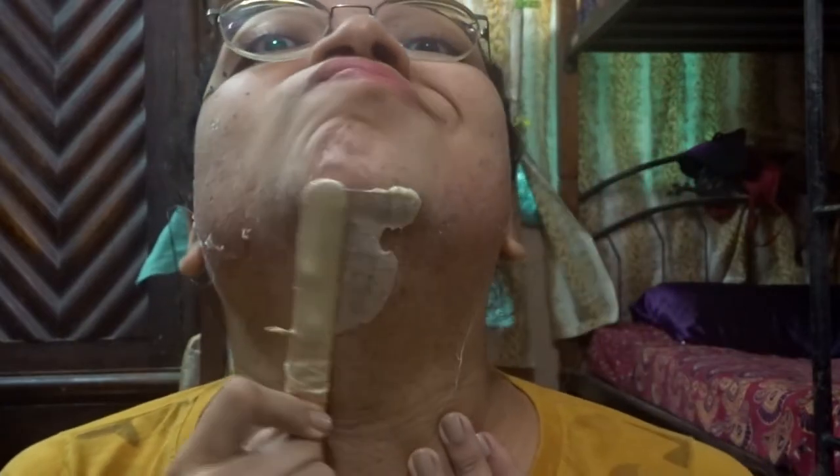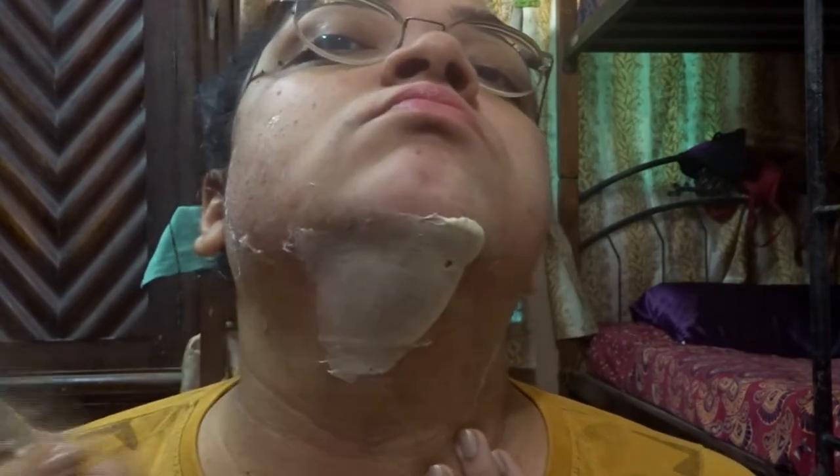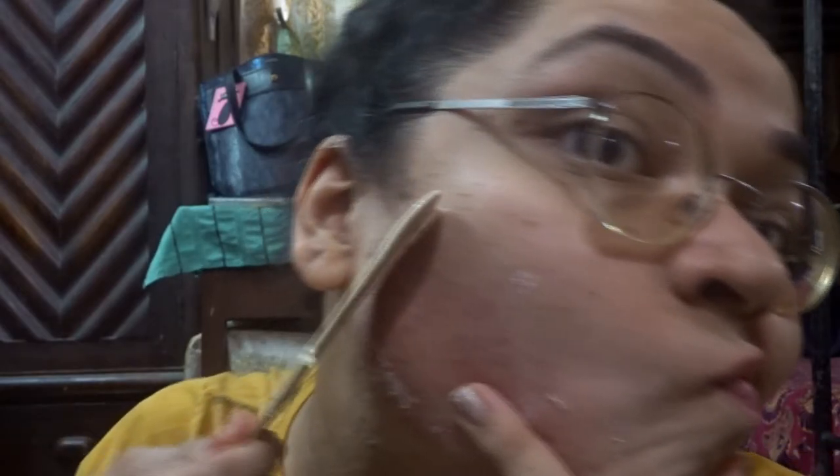A quick note: in case you plan on opting for hard wax for hair removal, a thick layer of hard wax needs to be applied on the particular area so you can grip on the end of it and quickly pull off the hard wax.